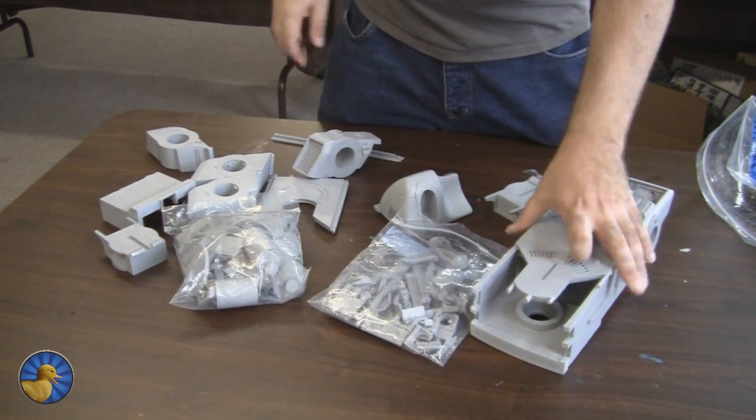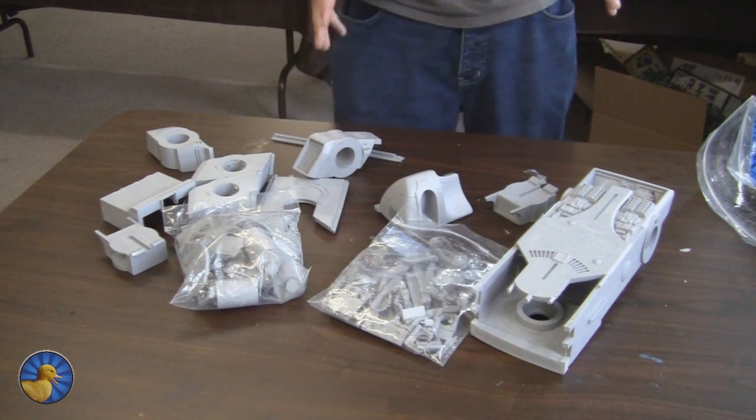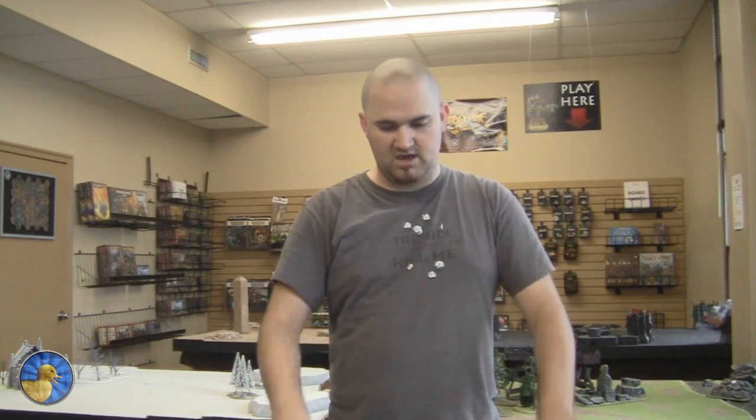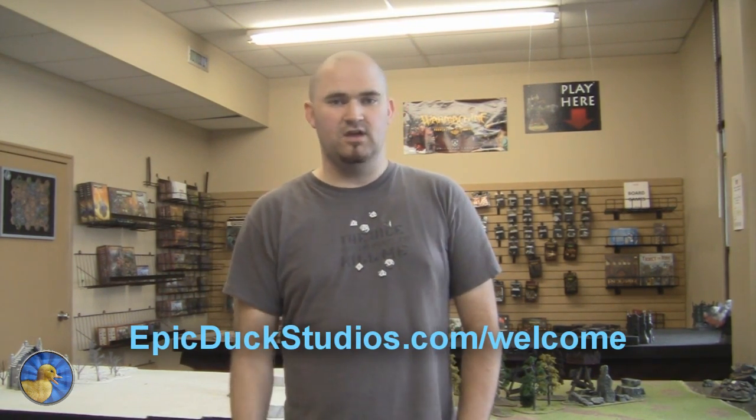This whole kit is quite heavy. I don't have the exact number, but I believe this weighs in somewhere around 15 pounds. So this has been Epic Duck Mike, and this is the Tau Orca vlog number one. Number two should be most of this ready to assemble, and we'll go through the first bit of the assembly. This is an awesome project and I'm really excited to be working on this. If you have a work-in-progress project you'd like some help with — whether you need someone to paint it, assemble it, magnetize it, convert it, or kind of do a little bit of everything — visit epicduckstudios.com/welcome.